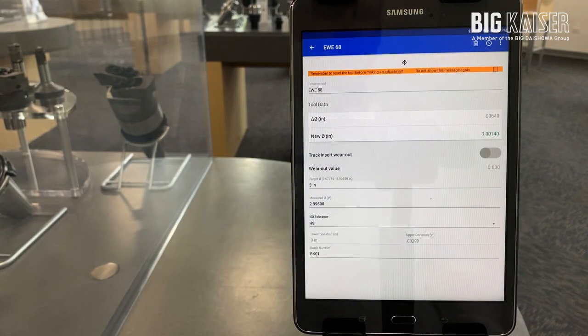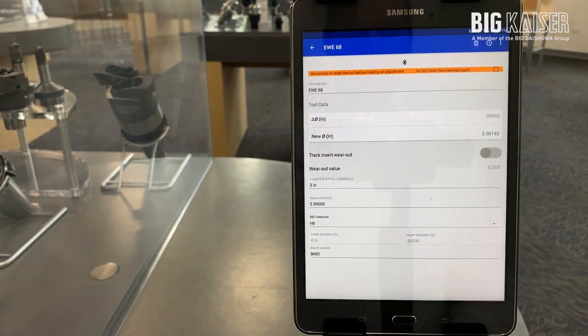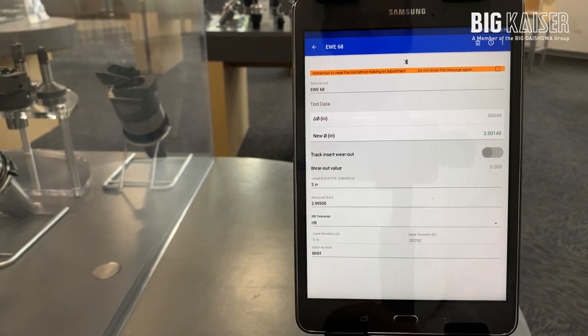Some other added features to the app include insert wear tracking, which can be turned on and off, as well as display settings for the head. The head units can be changed from inch to metric values.